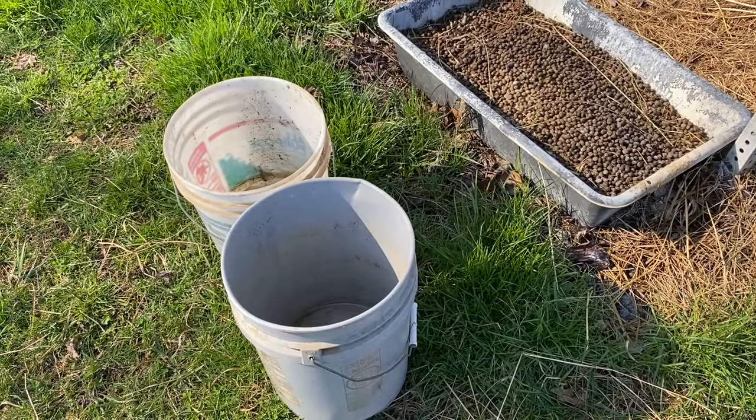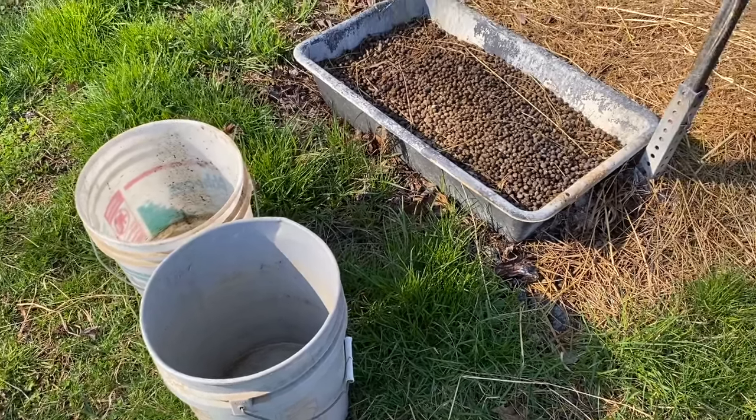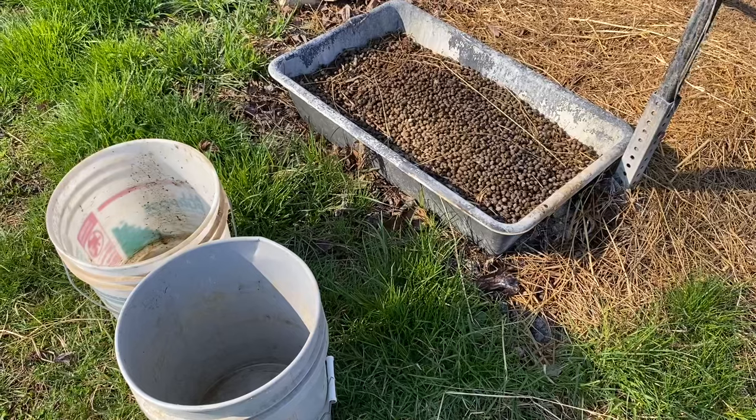Today I'm going to start a batch of rabbit manure tea. I don't like using chemical fertilizer, and the rabbit manure tea worked really good last year.